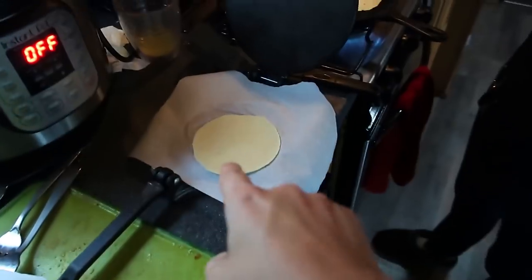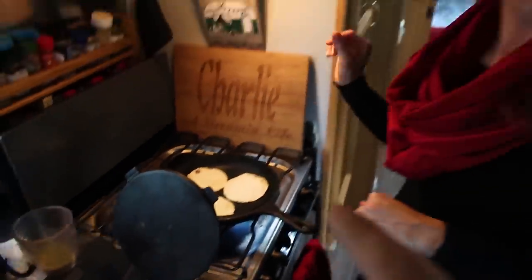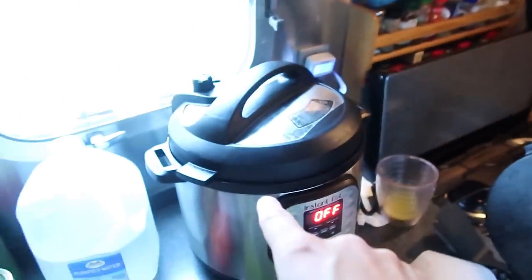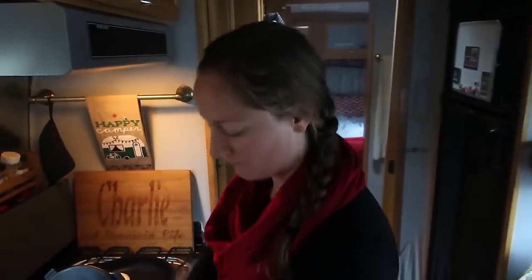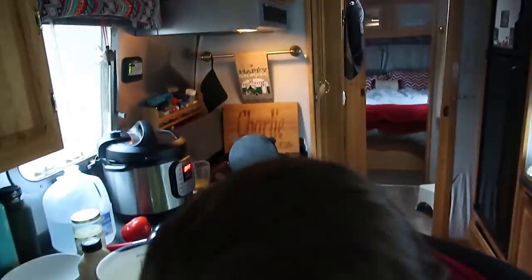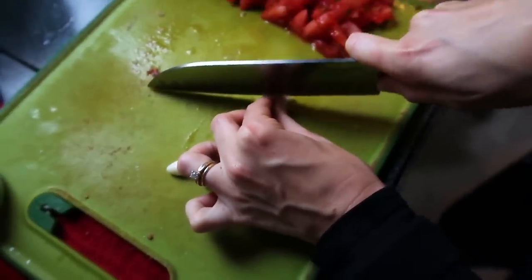Fresh-made tortillas! A couple Harvest Hosts ago we had these amazing tacos at a brewery — Saccone Brewery, link above — and this is our version of those tacos. I like to make things that I've had at restaurants and try to recreate them. This is pretty close from what we've been able to try. That is delicious chicken — if you like chipotle, that chipotle seasoning is gonna be spicy.